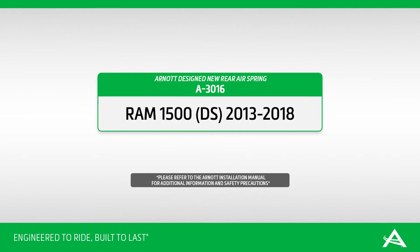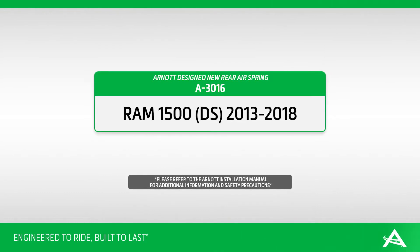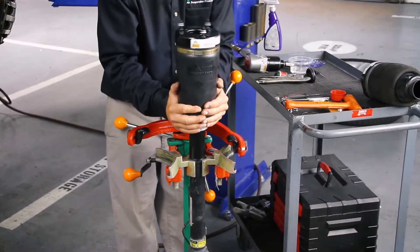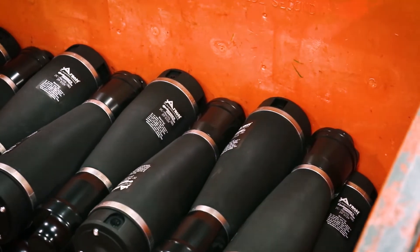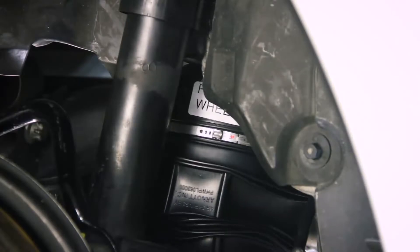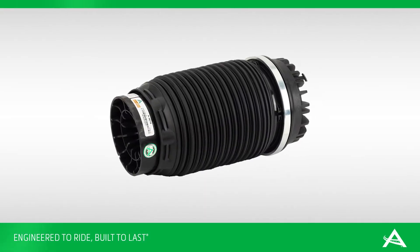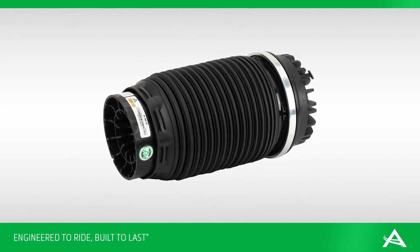R-NOT is pleased to offer multiple air suspension repair and replacement options for 2013 to 2018 Ram 1500 DS chassis. Most air suspension problems are due to a leaking air spring. R-NOT offers high quality replacement air springs that are built with name brand air bladders and are not only engineered to last longer but are often easier to install. In this video we show how to install the R-NOT engineered and assembled rear air spring A3016.